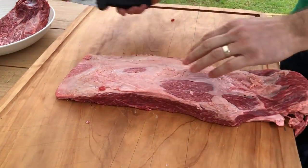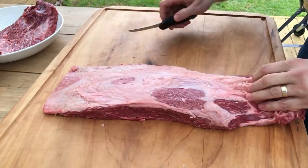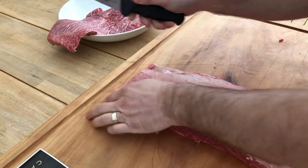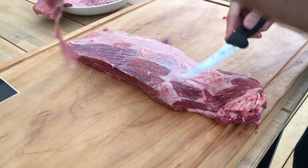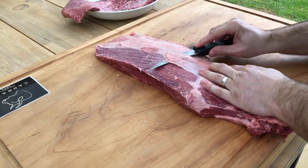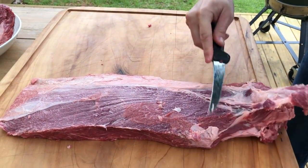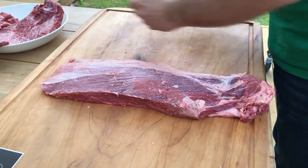Now we'll turn it over from the underside and take off the silver skin off the top. Angle your knife and push it up — easy as that. When you've got a good grip, remember you let the knife do the work, don't you do the work. Just slowly pull this — again, this is all gristle. It's worth nothing, just throw it in the bin.